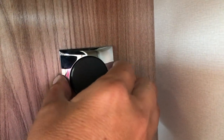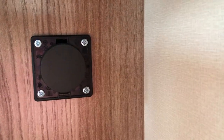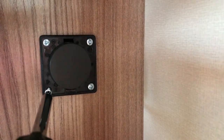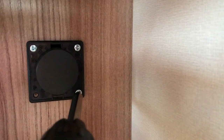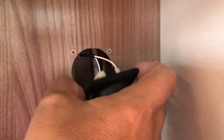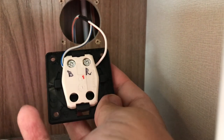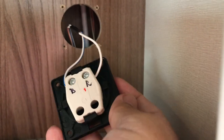First job is to prise this cover off, which reveals four screws. Once you've got all four screws out, it just lifts out. There are two wires — one with a blue line and one with a red line. I've marked them up red and blue so I know which one goes where when I disconnect them and pull those wires through the duct.